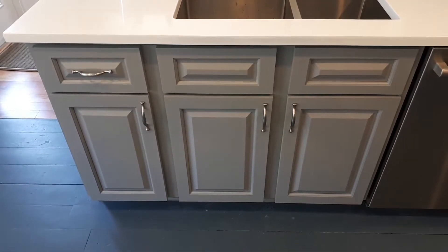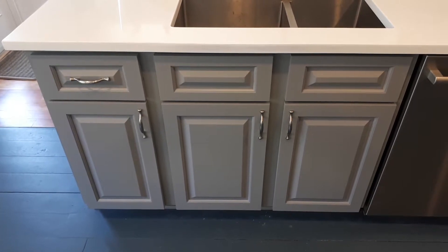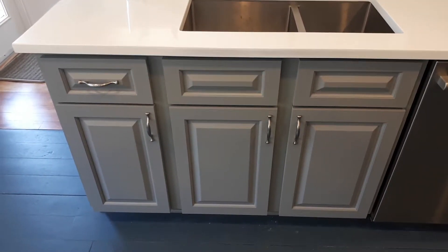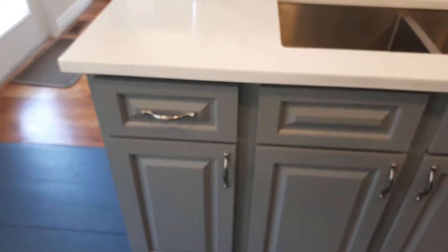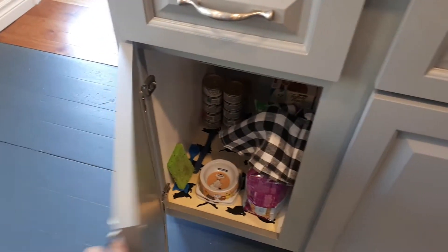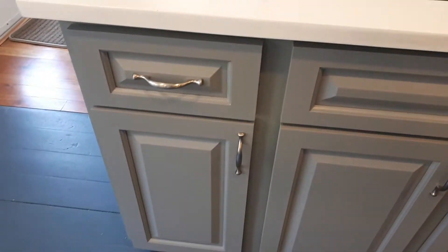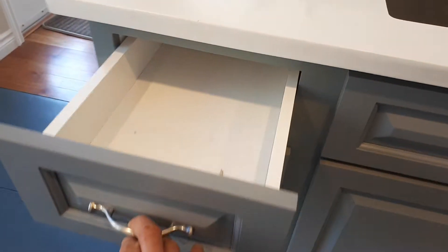Hello again, this is a continuation of our last video. The doors are replaced and the hinges are replaced with new soft-close hinges. If I open up one door, you'll notice it soft closes like this, and as for the drawer, the new drawer box has been incorporated into this opening.